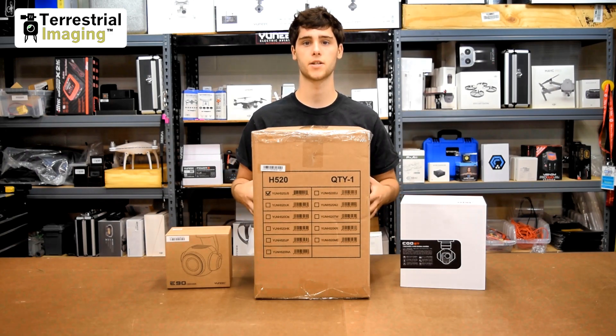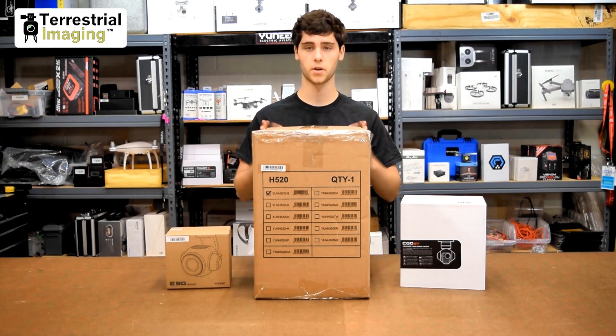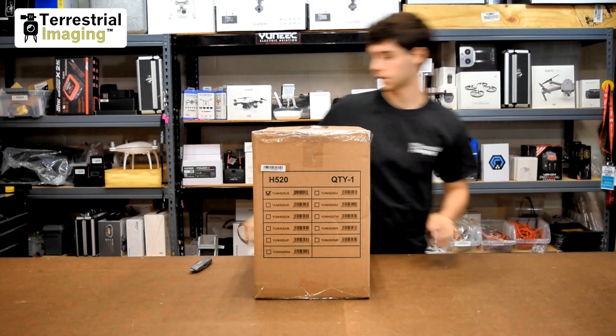On the table I've got the base unit for the H520, the CgoET, and the E90. First we're going to open up the H520 — I'll put these two to the side and start cracking this thing open.